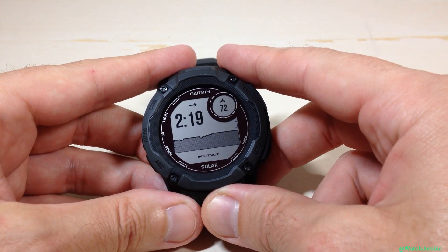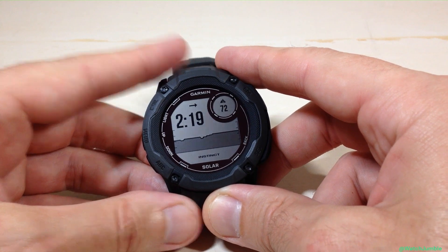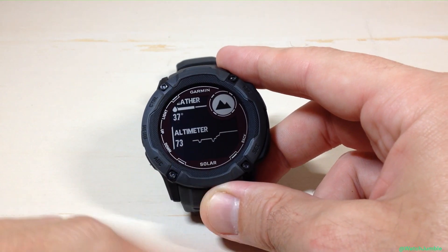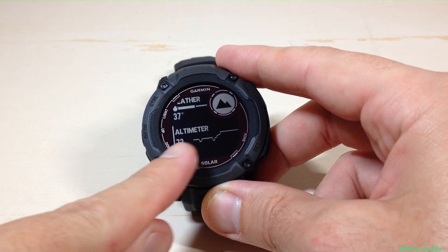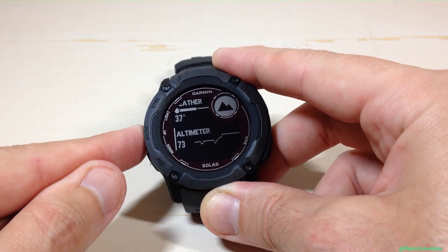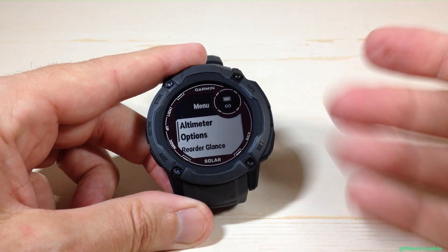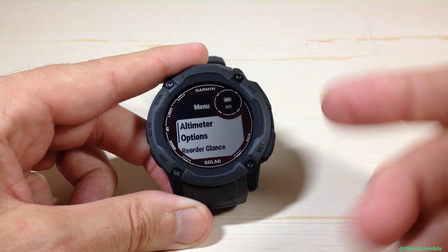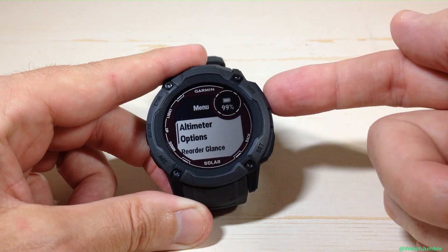The easiest way, assuming you have the altimeter glance, is to go into your glance list. I'm going to simply press the up button because my altimeter glance is at the bottom. This is what your altimeter glance looks like. While you're on the glance, if you press and hold the menu button, that will take you to your altimeter options. Once you're in your options or your altimeter menu, you can simply press the GPS button for altimeter options.